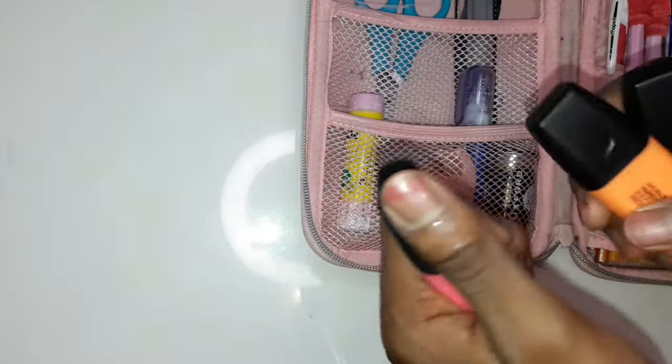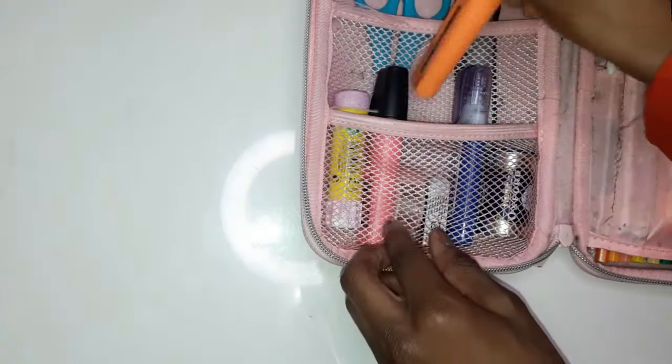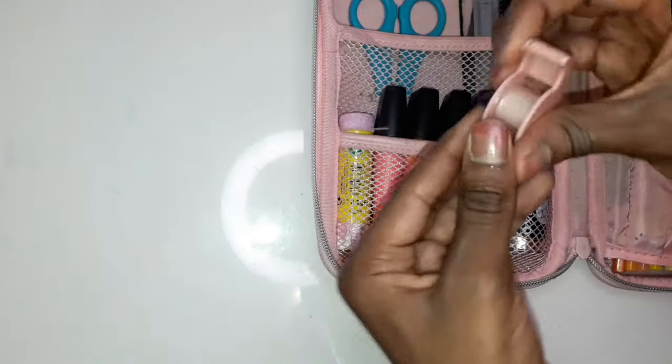Then I've got highlighters — these are from Stabilo, Stabilo Boss Original. These are neon highlighters. I would have preferred pastel ones but I just had these from last year and I thought there's no point buying new ones when I still have these.